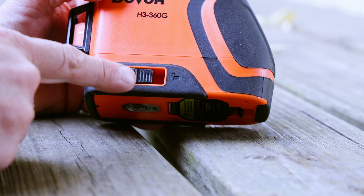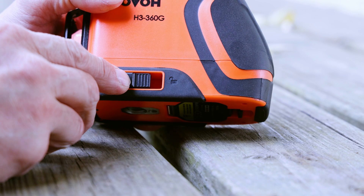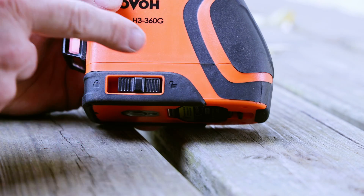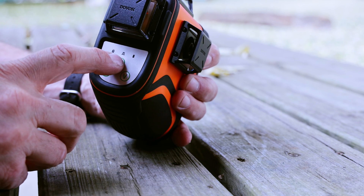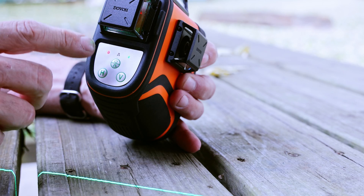There's a pendulum lock button on the bottom, and when you turn this to unlock, the laser will come on, so beware. When it's out of level, you'll hear it beeping. On the top, you have three buttons. If you hold this middle one in for a couple seconds, it will turn the laser on in locked mode.